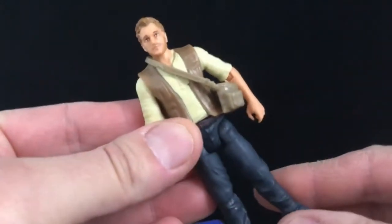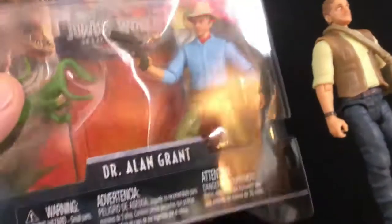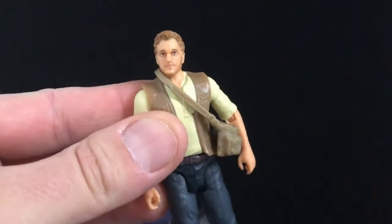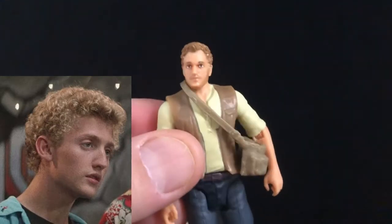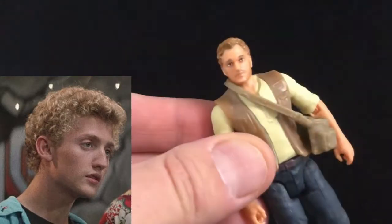I actually did a review of Owen already, and decided to nix it because the one I really wanted was Alan Grant. But this was my booby prize. And basically, to sum it up, this figure is okay, but he looks like Alex Winter from Bill & Ted's Excellent Adventure. That looks like Alex Winter from Bill & Ted's Excellent Adventure. No doubt.